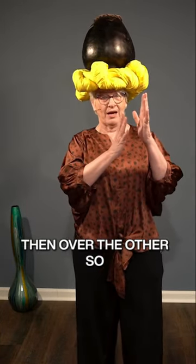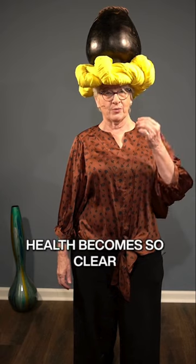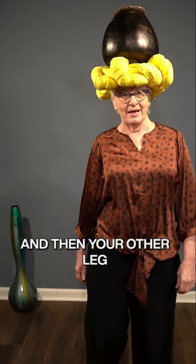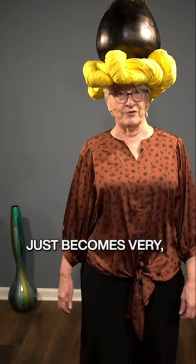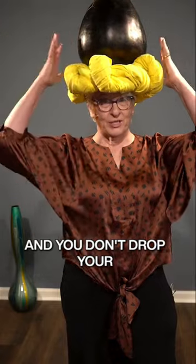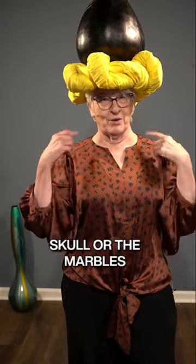So that all the way down, the signal for bone health becomes so clear on that standing leg, and then your other leg just becomes very, very free. And you don't drop your tautilus, your fruit, your water — you don't drop your skull or the marbles inside it.